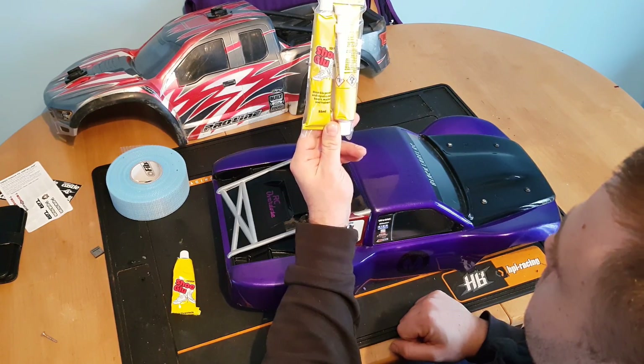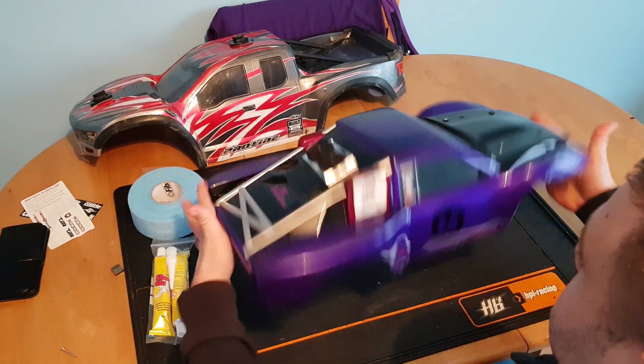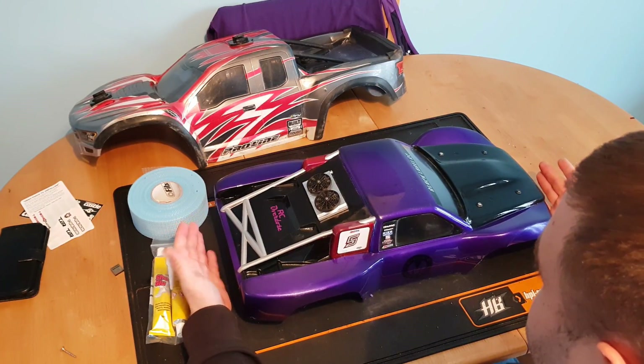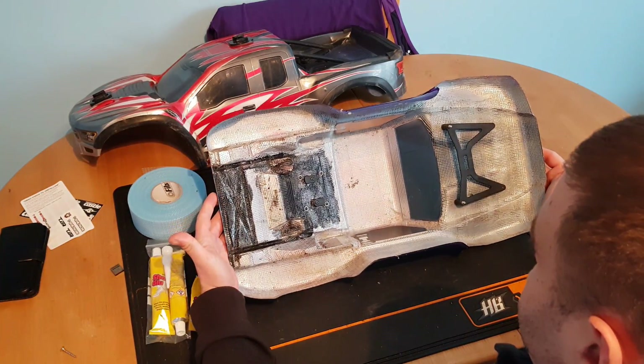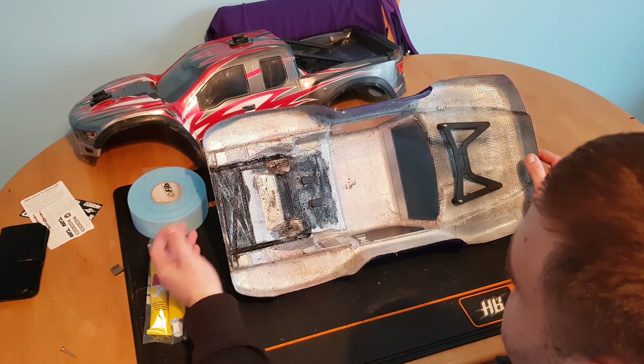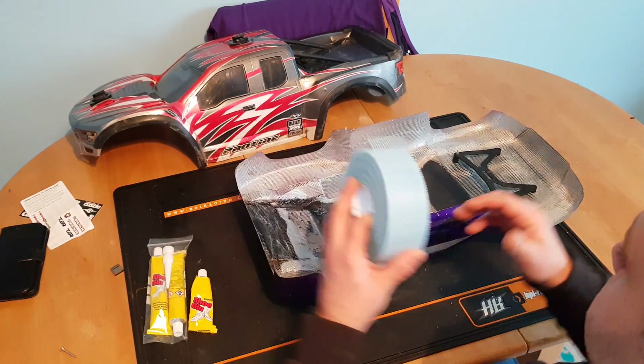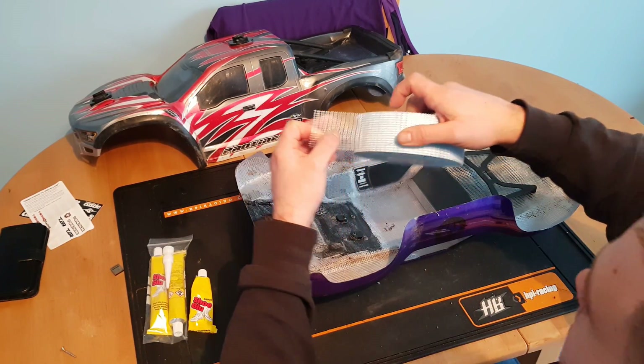To give a rough idea, a Traxxas Slash 4x4 body can be done in approximately one tube. I use about a tube and a half because I put extra in certain areas for reinforcement. The method is: take a piece of tape, cut it into whatever section you want, and lay it down on the body.